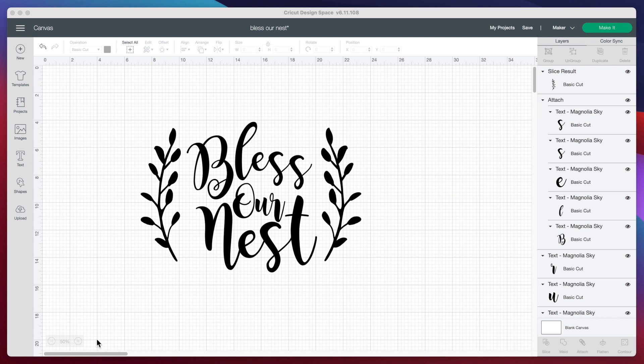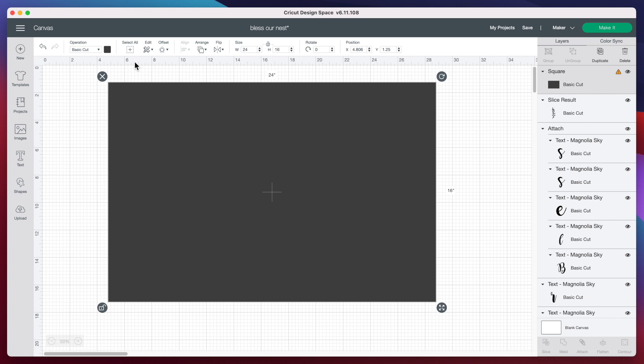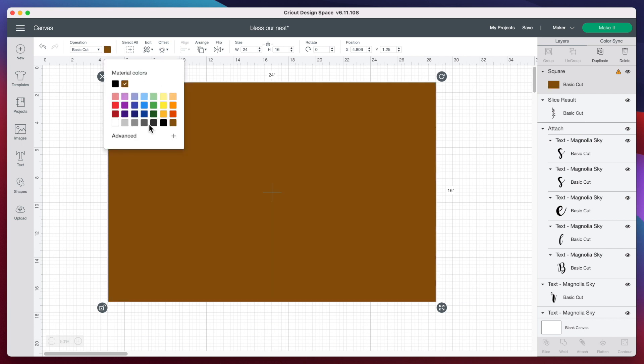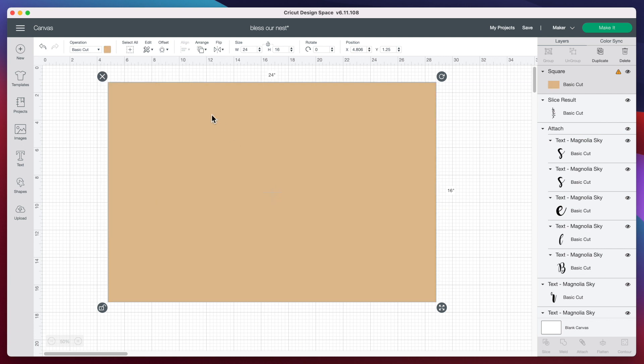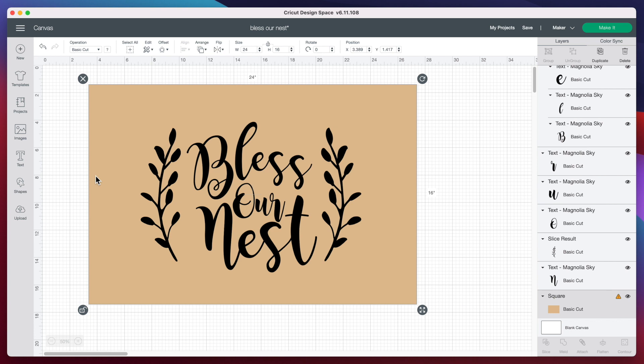You'll notice at the bottom left I'm zoomed out to 50% because this is going to be a rather large design. I want to make a template to make sure this image will look good on our mat. So I'm going to insert a shape, grab the square, unlock it at the bottom left corner, and change the width to 24 inches and height to 16 inches — the actual size of the doormat. Let's change the color to a doormat color, then arrange and send this to the back. The largest I can cut on my Cricut Maker with the large mat is 11.5 inches by 23.5 inches.